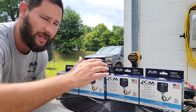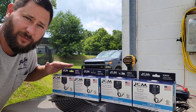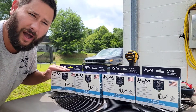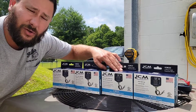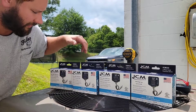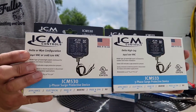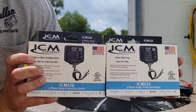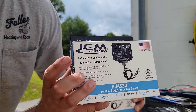The 530 is for 120-volt, 240-volt application, and it's for Delta or Y configuration. The 531 is for 480-volt. The 532 is for 600-volt. And then the ICM 533 is for 120 and 240 volts. So the 530 and the 533 are both for 120-volt and 240-volt application — the 533 for Delta High Leg, and the 530 for Delta or Y configuration.